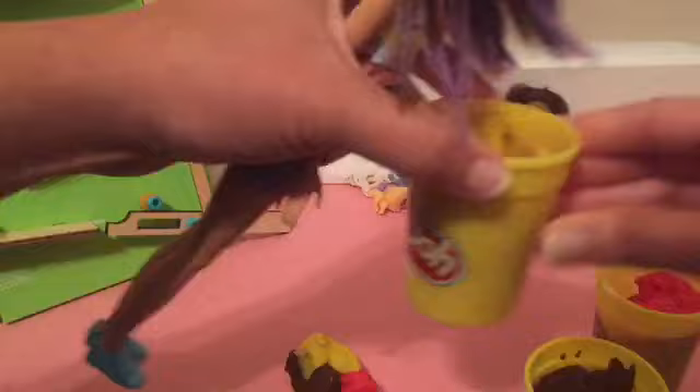You can create anything with play-doh! Oh, my hand's stuck! There we go! Play-doh!